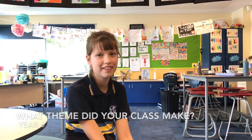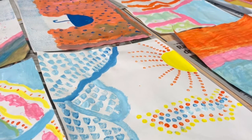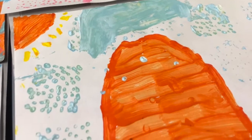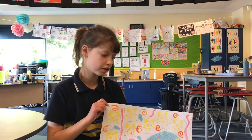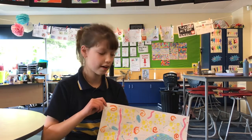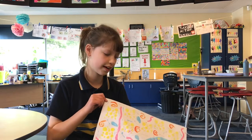Happy patterns in the water. I drew a wave, I painted a wave and I used different patterns with different colours to go into the wave, and I used different patterns outside of the wave to make it stand out.